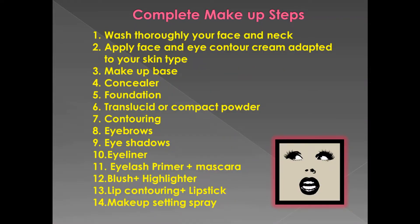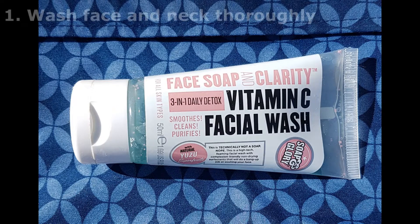Some of the steps you can change the order depending on the makeup look. First I'm going to wash my face. I love this product because it has vitamin C and it leaves my face very smooth and clean. Remember we're going to wash our face and our neck.